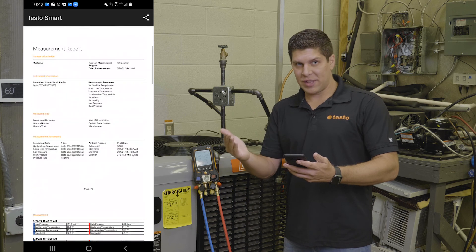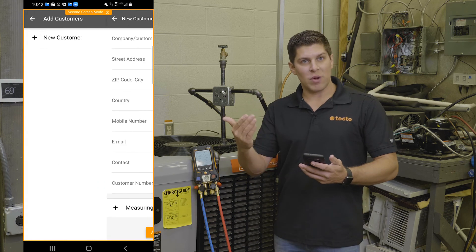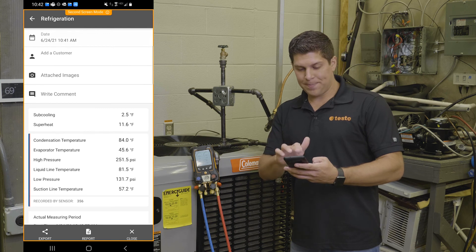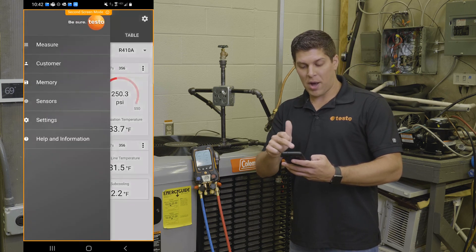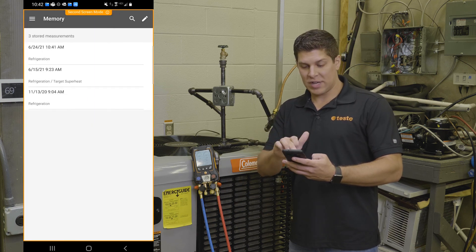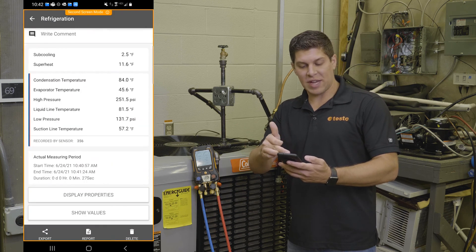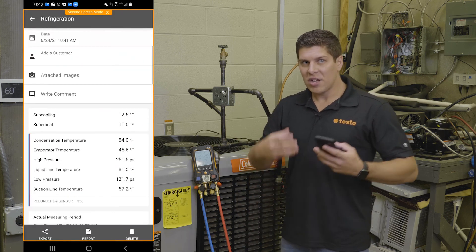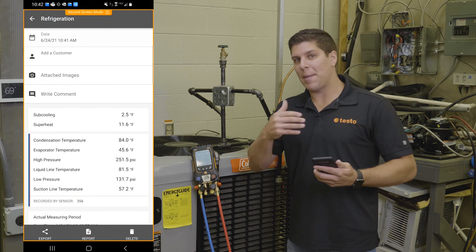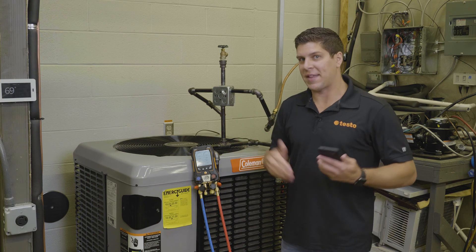Another great feature is with the app and the manifold working together — I can add a customer or even pull up ones I've done before. I'll close this and go into my memory. You can see as of 6-24-21, here's all my information. I can also take pictures and write comments. This gives you the flexibility with the app and manifold to get all your details, send them to your customers, and keep a record of what you've done at that customer.